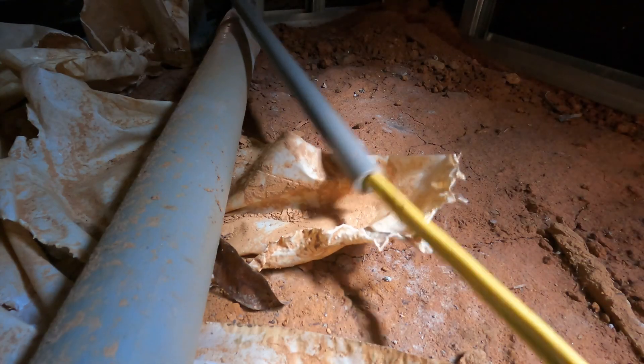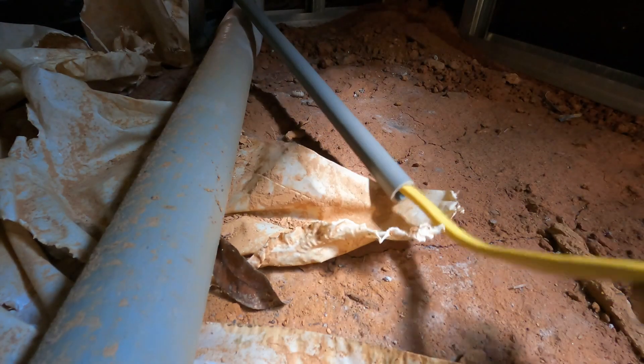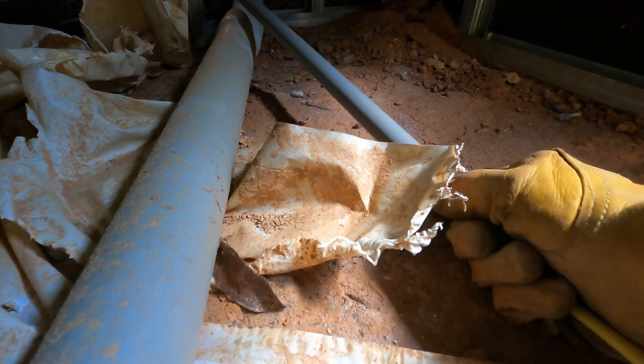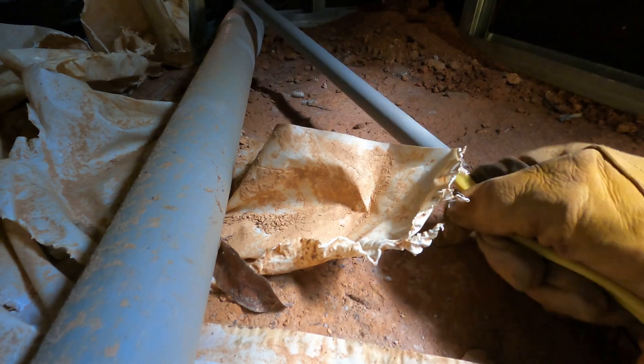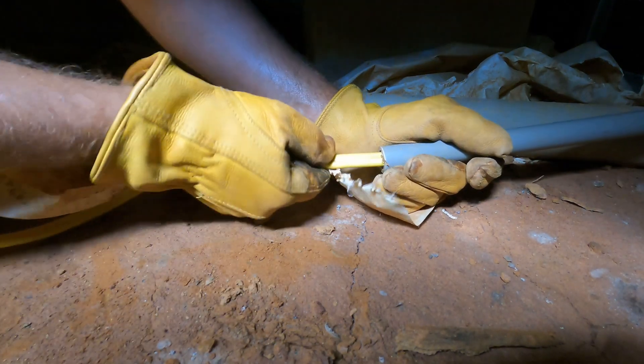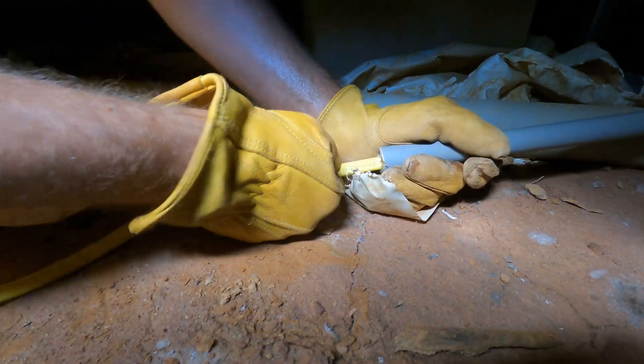Back under the house I went to feed the wire through the conduit. That was when we realized that this thick 12-gauge 2-conductor wire would get caught at every connection and was pretty much impossible to feed all the way through. Luckily the glue hadn't set all the way and was able to come apart to get the wire through each individual piece of conduit.